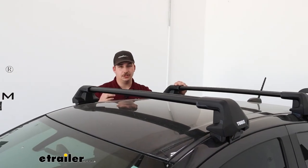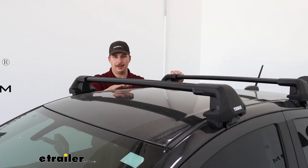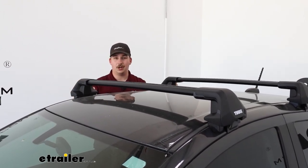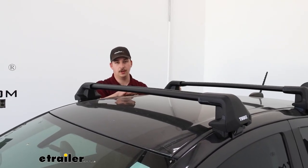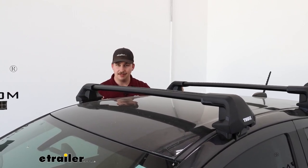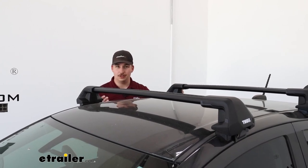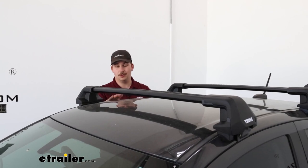With all that being said, you are still going to have limitations. Your roof has its own weight capacity. The roof rack system here has a weight capacity of 165 pounds, but that doesn't mean your Spark can handle that on the roof. So check your owner's manual, figure out what the weight capacity of your Spark is. And if it's lower than that 165 rating for the roof rack, go by the lowest rated component.